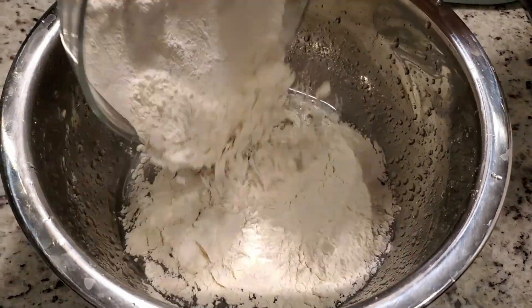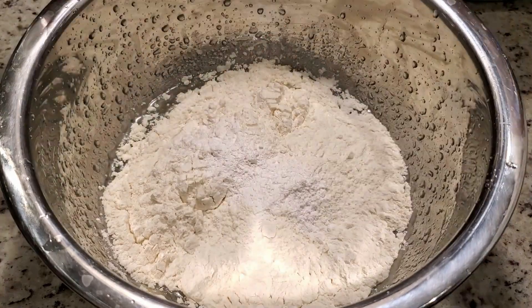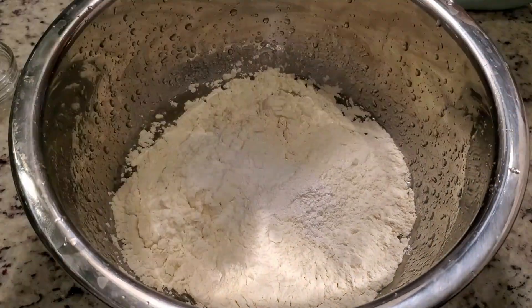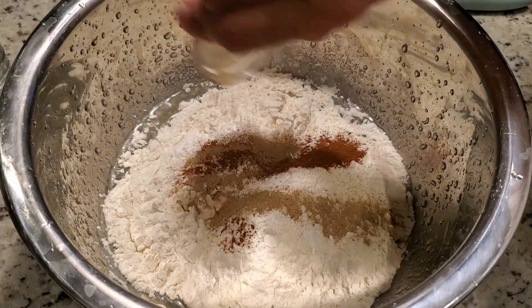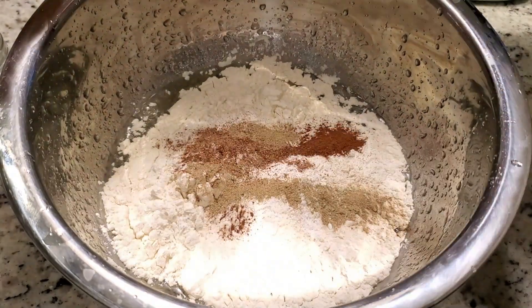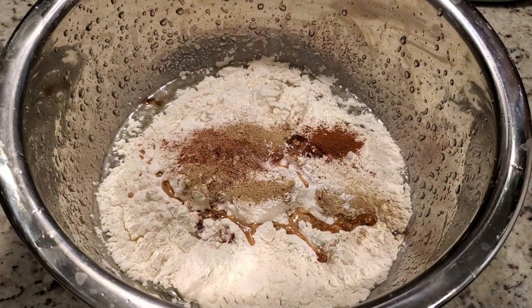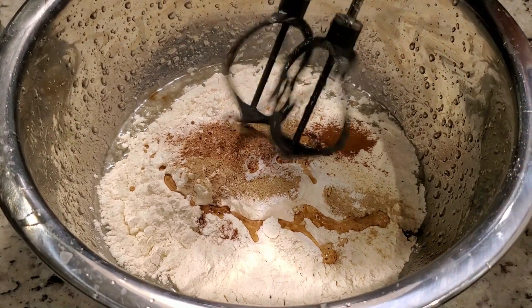Now add 2 cups all-purpose flour, 1 teaspoon baking powder, 1/2 teaspoon baking soda, 1/2 teaspoon cinnamon powder, 1/2 teaspoon cardamom powder, 1/4 teaspoon nutmeg powder, 1 teaspoon vanilla extract, and blend well.